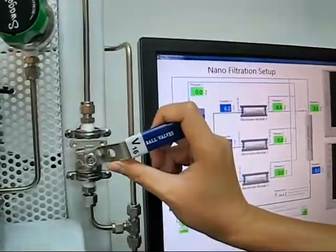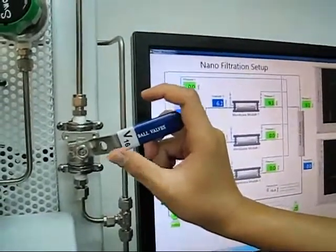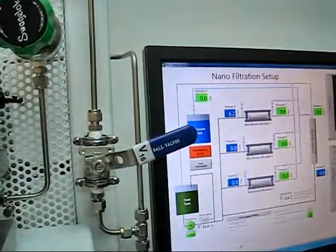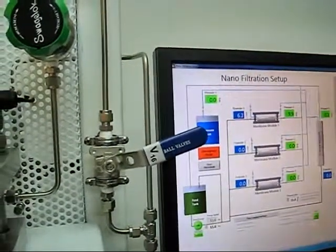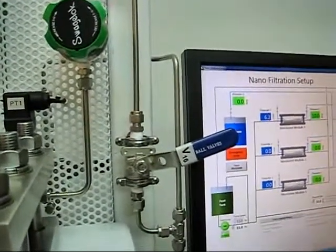As you turn it on, it will take about half a minute or one minute to get to somewhere close to about 9.5 — yes, 9.6. Sometimes you can just achieve 10 bar or 9.9 bar using just V16 itself.